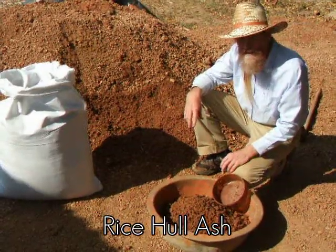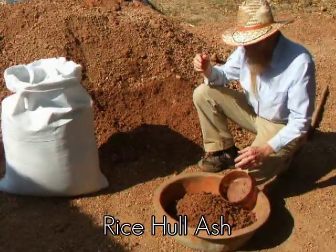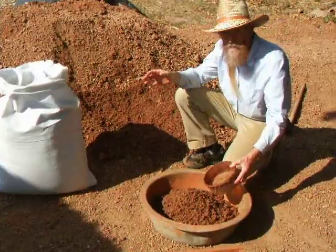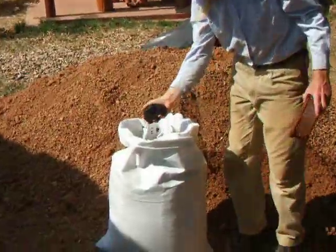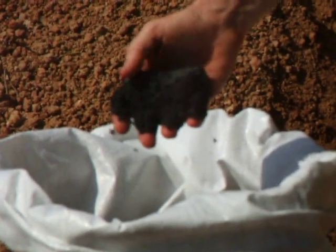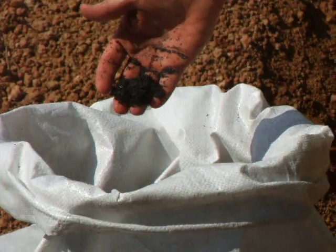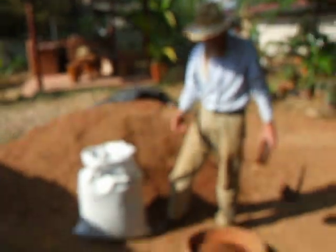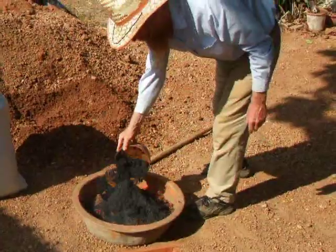Today we're experimenting with rice hull ash and road base. We're using a small measuring device so that we can get about 10% rice hull ash. This is what rice hull ash looks like — the hulls from rice that have been burned. It looks just like ash from a forest fire. It's a natural pozzolan, which can make the soil harder. We're going to start off with about 10%.